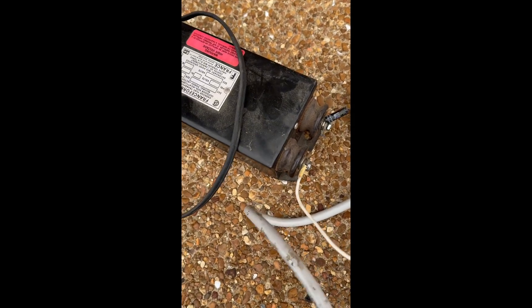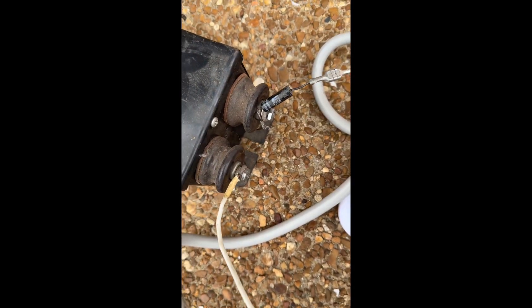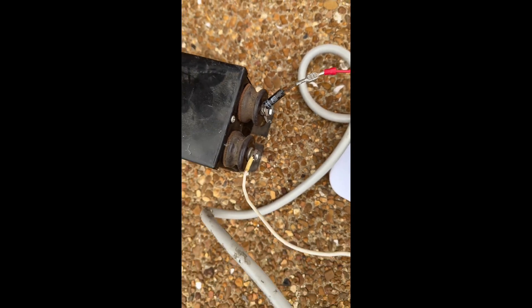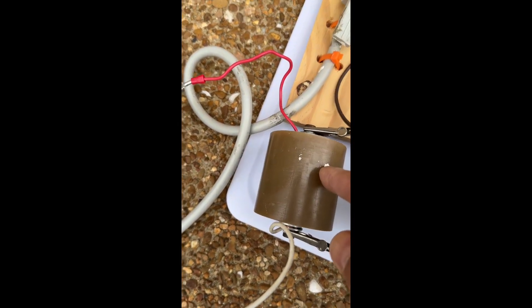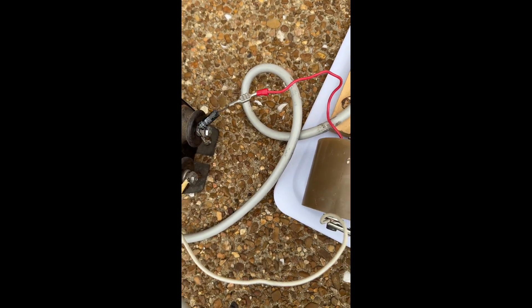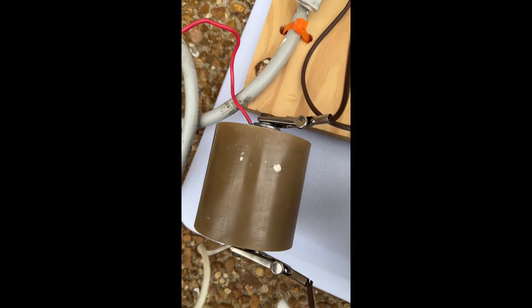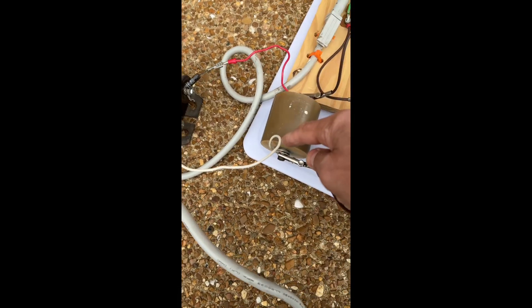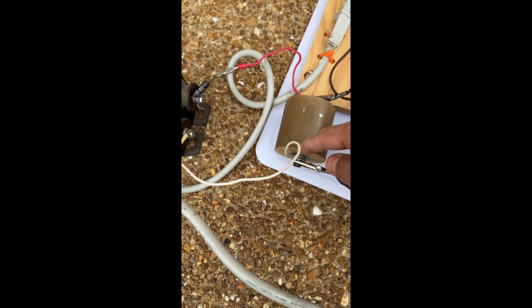I'm taking the output of this neon sign transformer and rectifying it through this microwave oven rectifier that I harvested out of an old microwave oven and I'm storing it up in this high voltage mica capacitor. This capacitor is rated for 4 nanofarads. This side of the capacitor is negative and this side is positive.